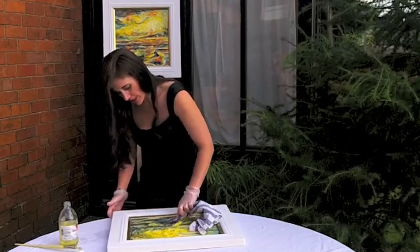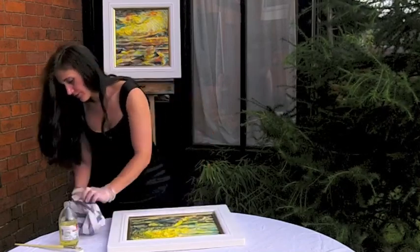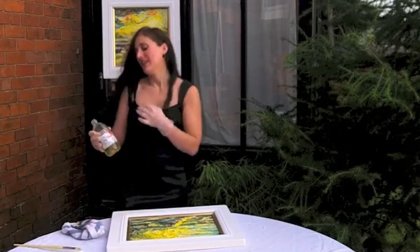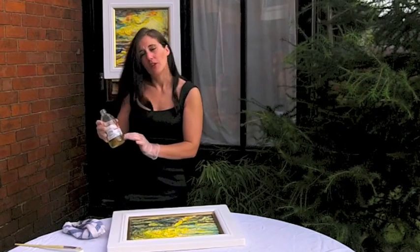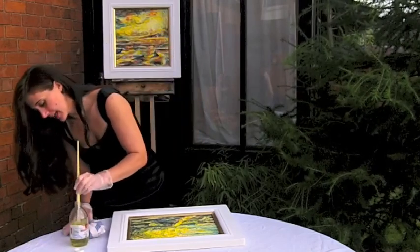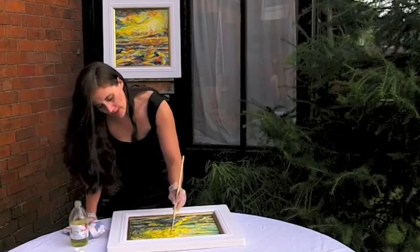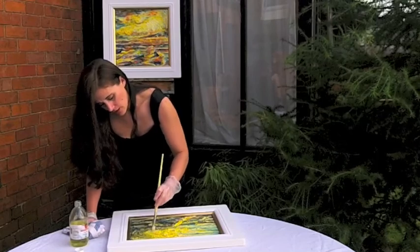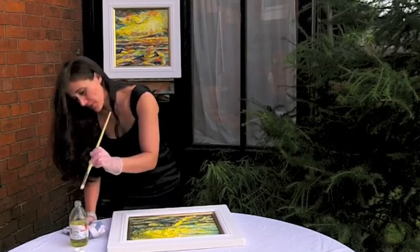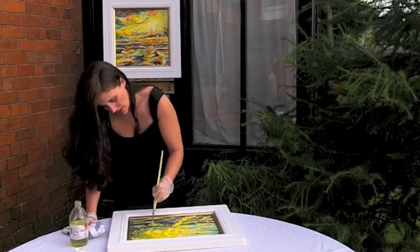Once you have just gently gone over the whole painting with your damp cloth, it's best to use purified linseed oil. This linseed oil is a little bit yellow, but you can get transparent clear ones. I'm just taking a clean brush and just gently dabbing and overlaying very, very gently the linseed oil.